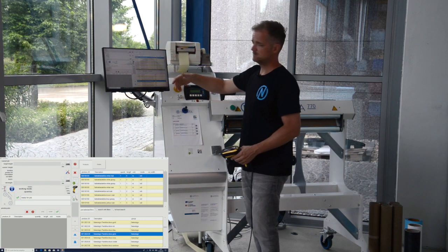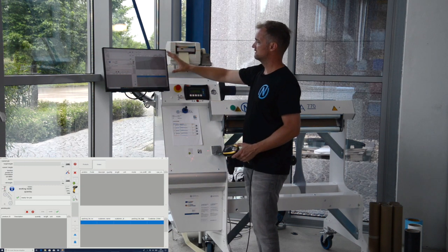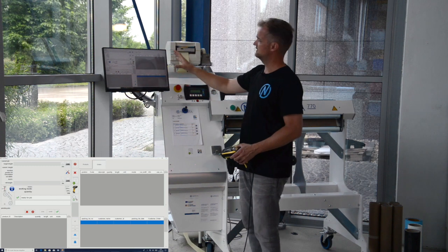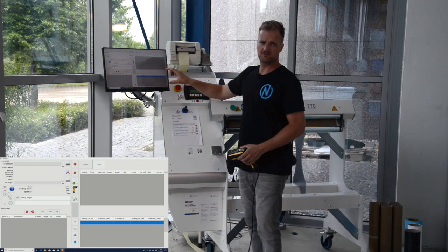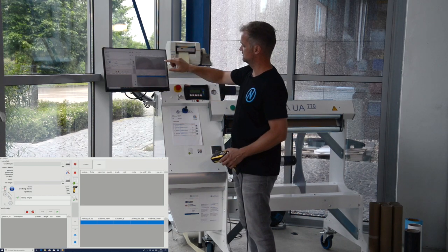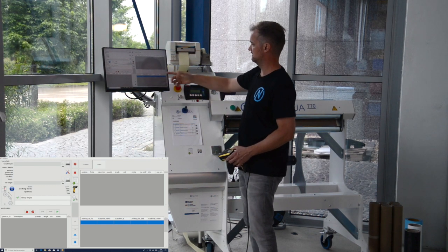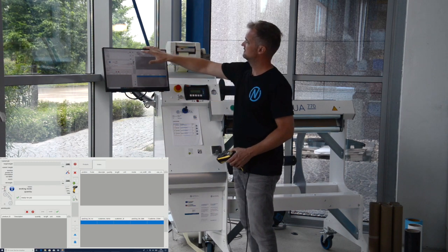An even more advanced option would be to use automatic order import, where you can connect your ERP system directly to Convert Plus II, in order to import full picklists and then select them by picklist number or any other kind of data that you have.